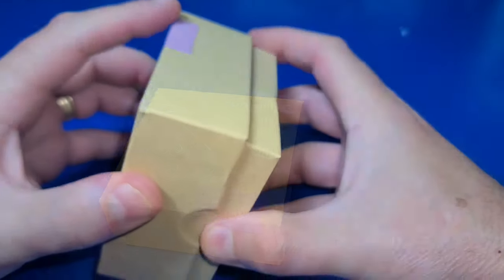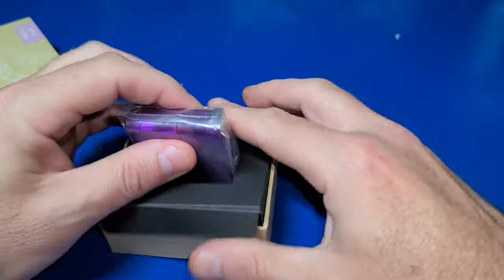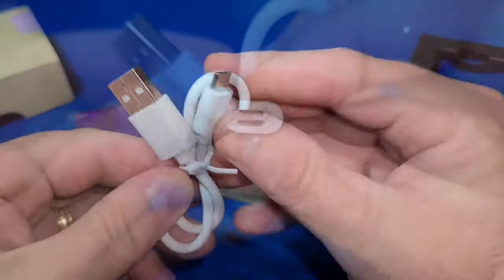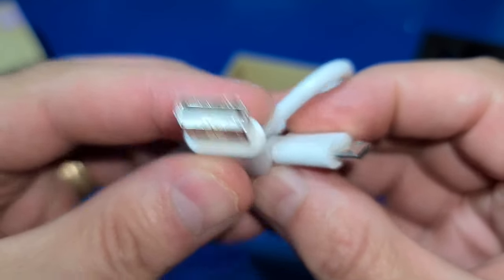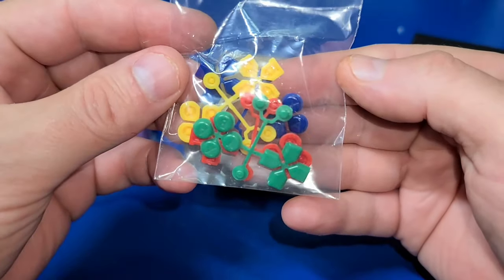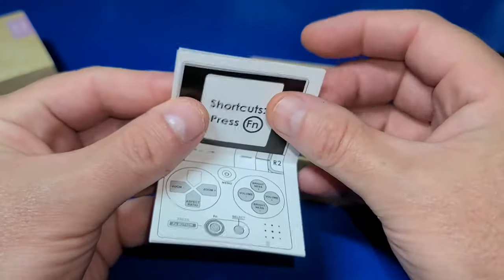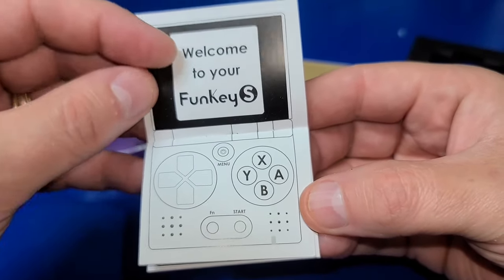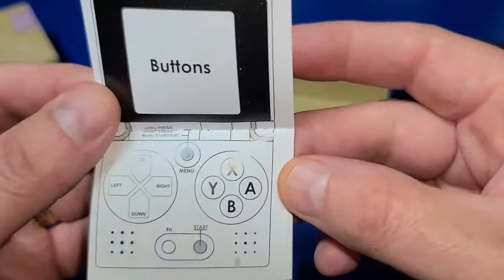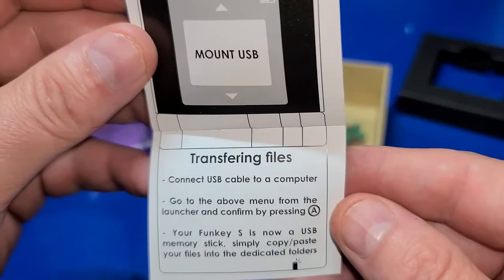I backed this project on Kickstarter and due to part shortages it took a little while for it to get here. In the box you get a micro USB to USB Type-A for charging and data transfer, as well as some additional inserts if you want to change out the colors of your buttons. Pretty cool. And a pretty nice little manual that steps you through the main functions of the device.